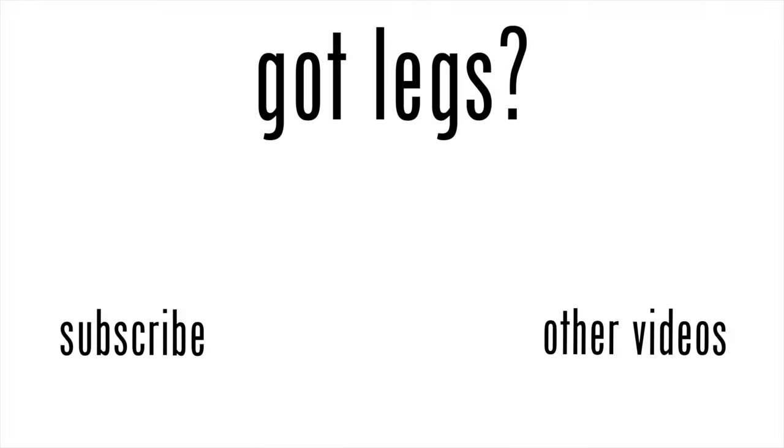That's it for me for now. Thanks for watching once again — make sure to subscribe to the channel, watch the other videos, and until next time, bye.